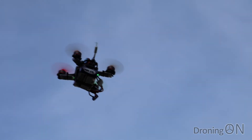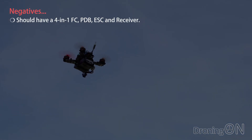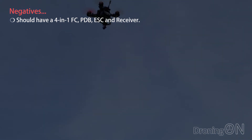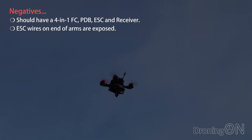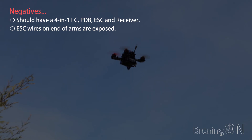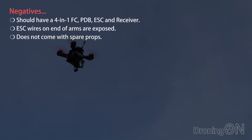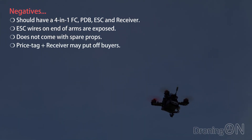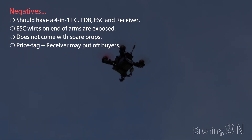So we've now given the King Kong Q90 a good test indoors and out. It should have a 4-in-1 flight controller, power distribution board, receiver and speed controller so there's more room free for receiver installation. The speed controller wires on the ends of the arms are exposed and may be slightly vulnerable, although I had no issues during testing and crashing. The Q90 does not come with spare props which is a real shame considering the price — around £100 or $130 — which is still quite a lot for a mini quad without a receiver.